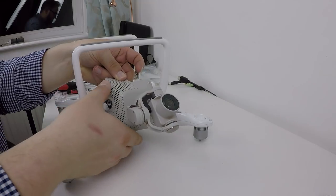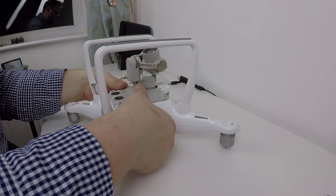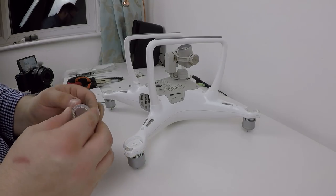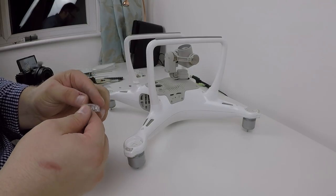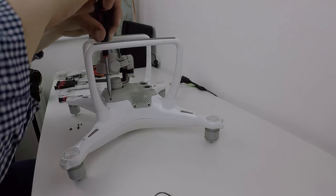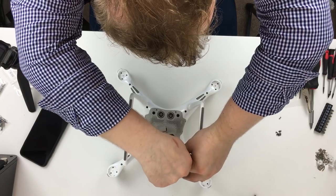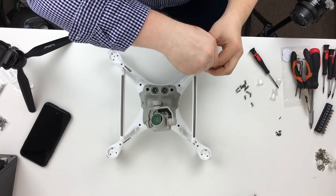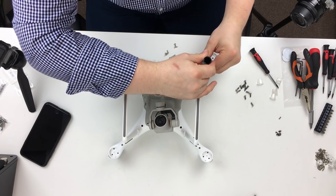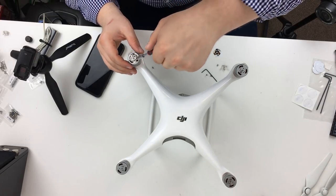Next we can put the gimbal back on — there are two cables to reattach, then just place it back and put the screws back in. I'm going to put the light covers back on now to tidy up a little bit. After this it's a case of putting all of the screws back into the craft — there are several for the gimbal and several for the top and bottom covers. If you've done this correctly the drone should sit back together absolutely perfectly just as it did when you took it apart. If it doesn't, just take the screws out, have a look, and readjust.